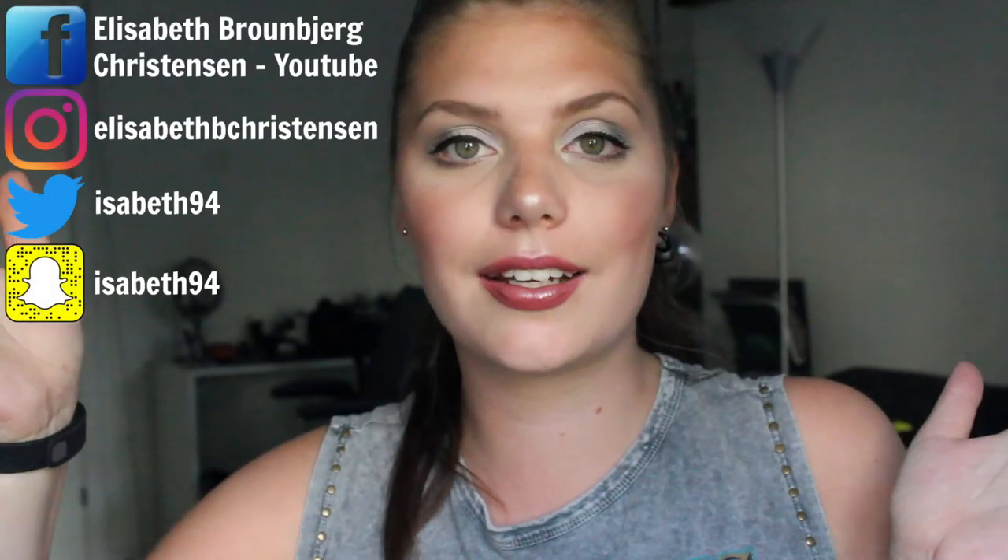That's everything for my update. I hope you enjoyed and I hope you will follow the other ladies and check them out. I hope you will hang around here as well, like this video if you liked it, and subscribe to my social media. Take care of yourself until we see each other in another video. Bye guys!